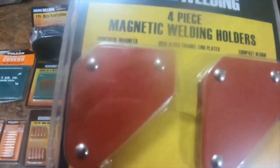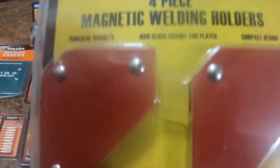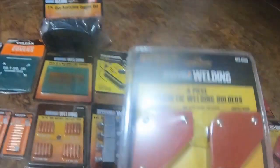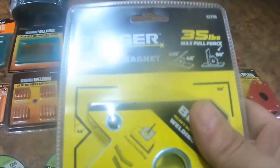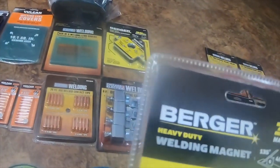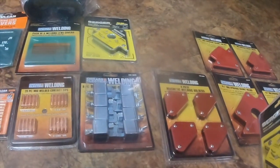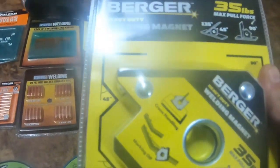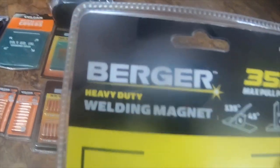I got this little four-pack, item number 93898. I also got these heavier duty ones by Burge — these will hold 35 pounds. The six and a quarter inch will hold 50 pounds, and the four and a half inch will hold around 20-something pounds. The Burge magnets are part number 63798 — I got two of those.